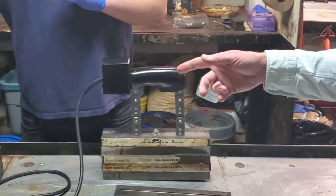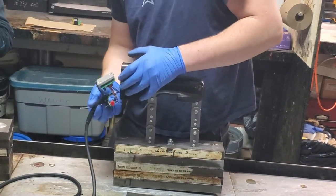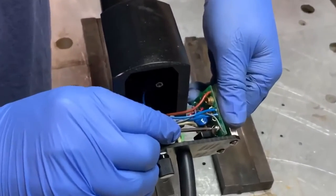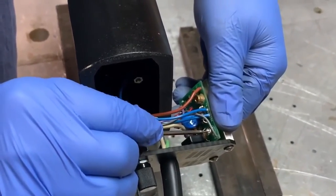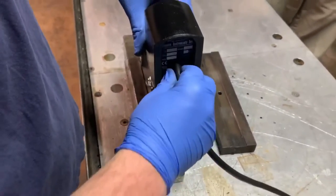So we're going to pull out the module again, unplug for safety, and go to the potentiometer. Then we'll turn it down just a bit.